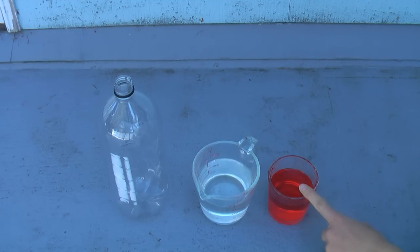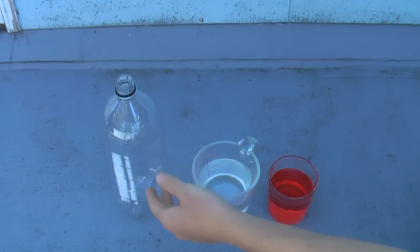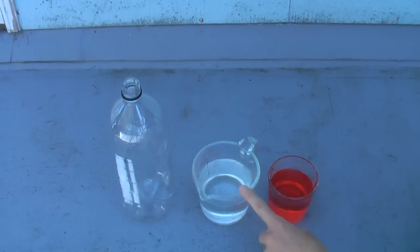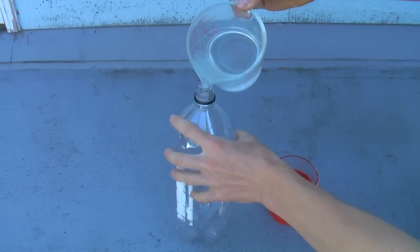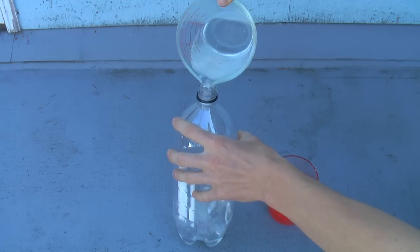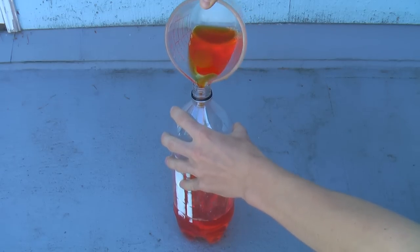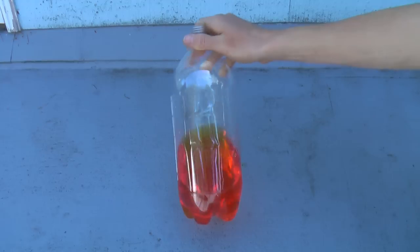The first thing you'll want to do is take your water and your vinegar and pour them into your bottle. Keep in mind that if your bottle is bigger or smaller than two liters, you'll need to adjust the amounts appropriately, but for a two liter pop bottle, two cups of water and one cup of vinegar works pretty well. And there you go — how cool does that look?